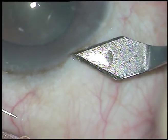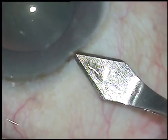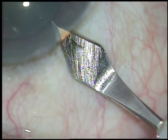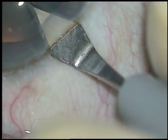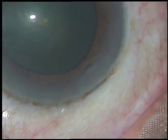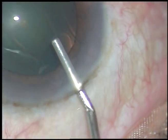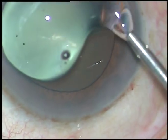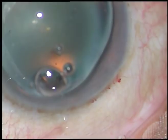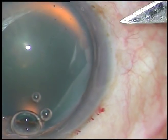This is how I make the incisions. This is a cut by the edge of the keratome. Now gradually I go for some distance and then dive into the anterior chamber. Now I inject viscoelastic substance into the anterior chamber. It is also applied over the corneal epithelium for better visibility.